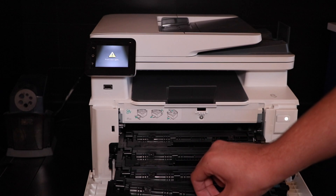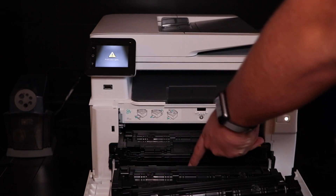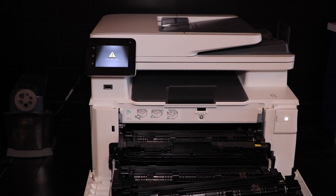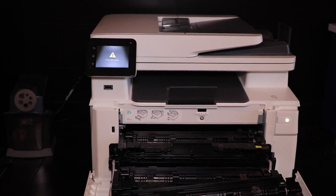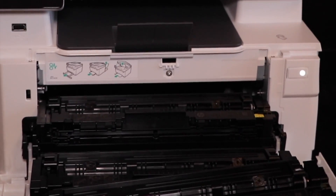I'll just do it with the magenta because that will probably be the most easy to see. Put the magenta in — you can probably see right there. There's a little magenta tab.